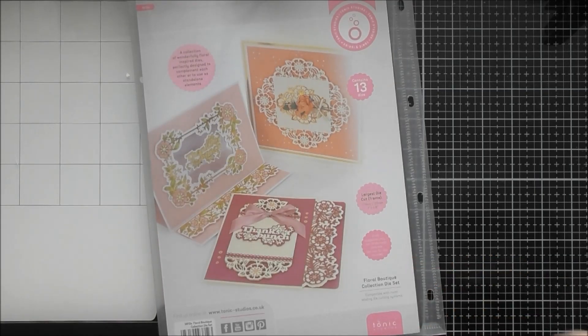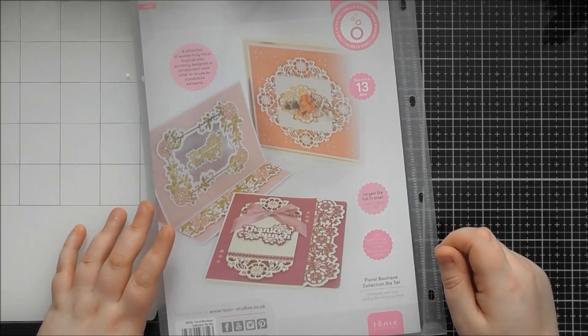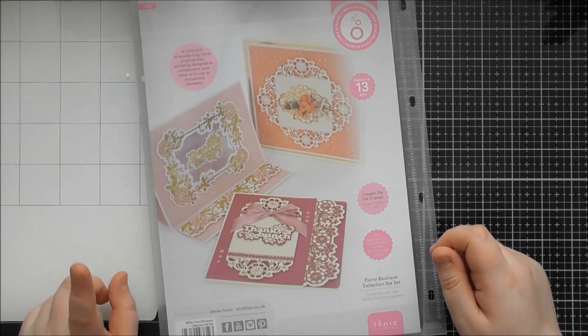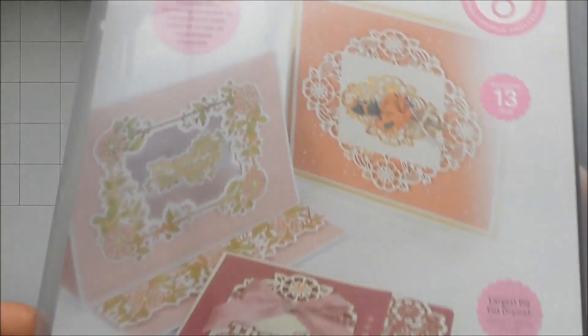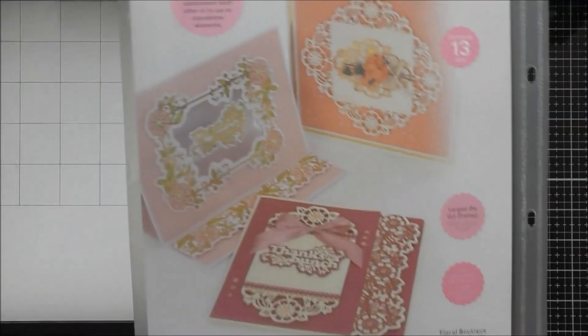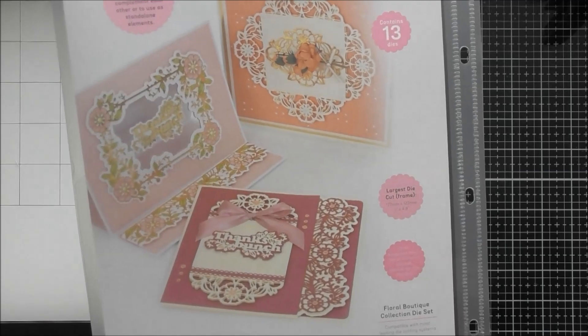Hello, welcome to another up close video. Today's one is looking at Tonic Showcase number six, which is the Floral Boutique die set. I actually have the one with the real packaging this time, so you can see the packaging gives you some lovely examples of how you might want to use the die set.